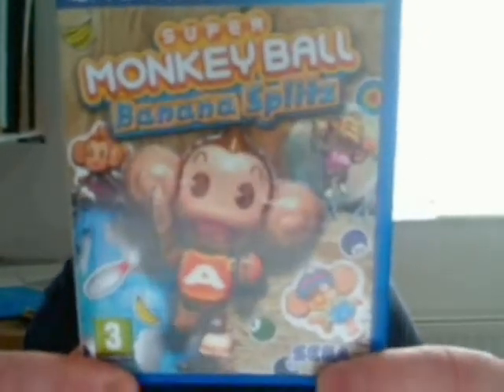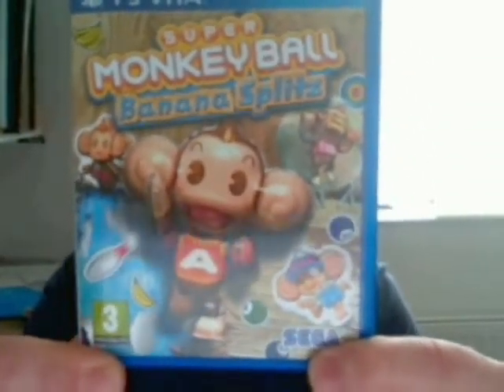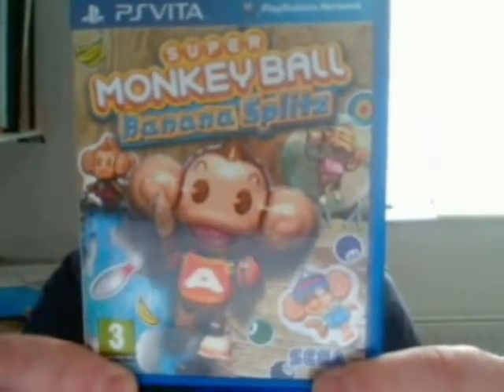Hi guys, back for another unboxing video for you today. It's another big week for game releases, but this week I decided to get a brand new game for my PlayStation Vita. The game I'm going to be unboxing is Super Monkey Ball Banana Splits for the PlayStation Vita. It's a Vita exclusive developed by Sega and it's the next installment in the Super Monkey Ball series.